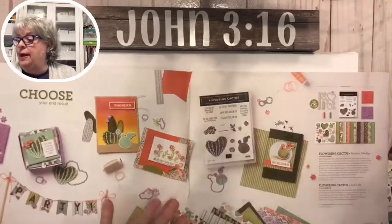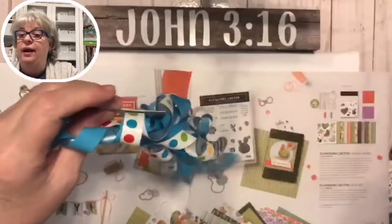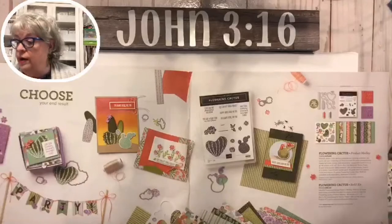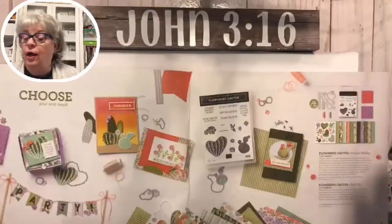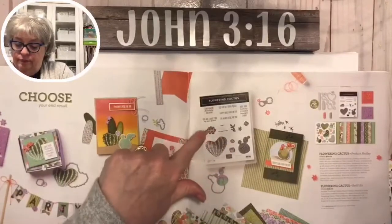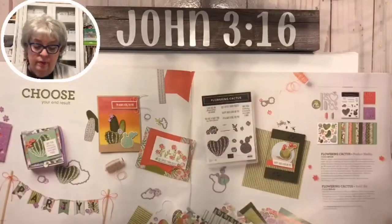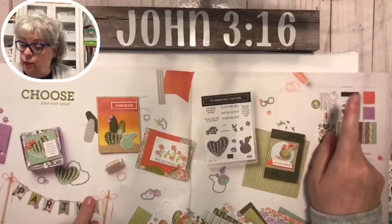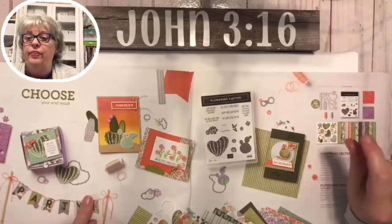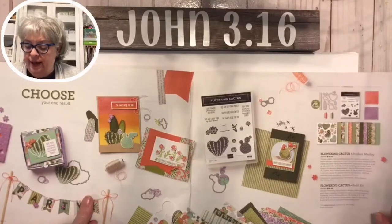This is so exciting - I actually had gift ribbon right here so we could be really festive, but I couldn't stand the noise in my ears, so we're not going to be that festive. If you enjoy cactus and succulents, this little succulent plants kit has some sweet little sentiments. It's a great kit - you can get the whole set and you'll get the dies, the stamps, some felt-like elements, and the paper that goes with it, plus some die cuts.